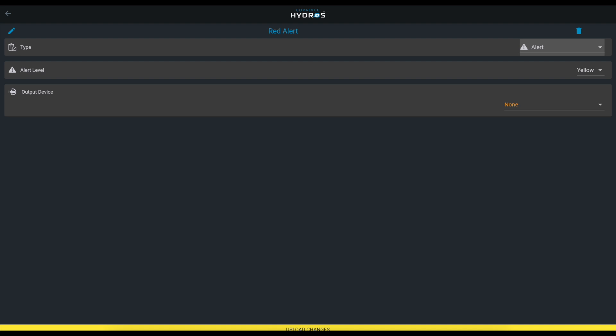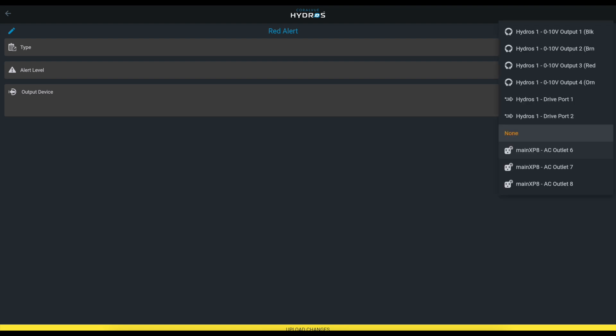As you can see, right at the first line it says 'Alert,' so we're going to choose that. Now for the alert level — what do you want this to trigger? Do you want it triggered by the yellow alert, the red alert, or the green alert? Let's do red alert.